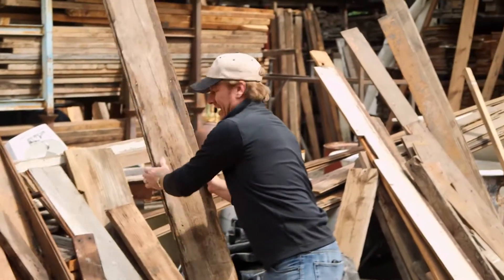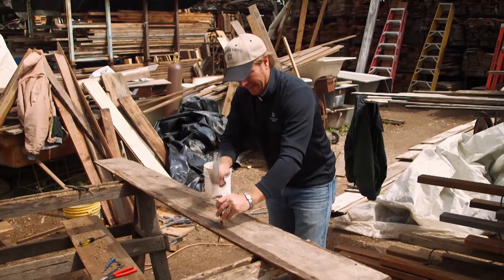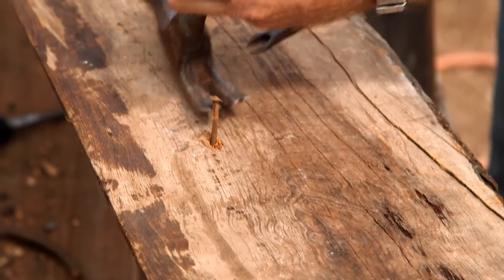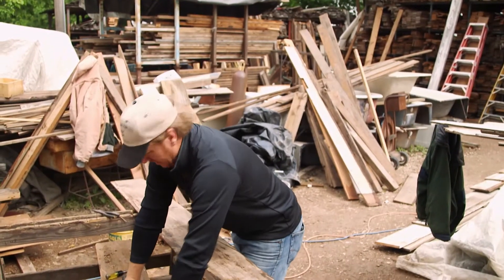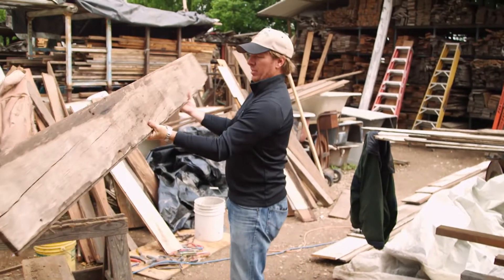I wanted to show you a little bit about what we go through in order to make this stuff right. When you find a typical piece of shiplap, there's a little bit of prep work you've got to do. You've got to get these nails out — as many of these nails as I can get a hold of. Once you get all the big variables considered, any nails that are sticking out, obviously the splinters, you've got a piece of board that now we can work with. We've got nothing sticking out of the back, the front looks great.